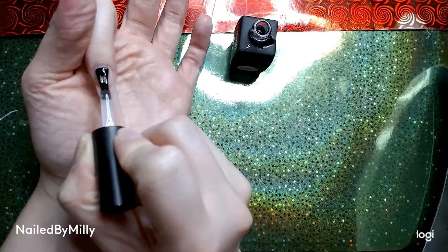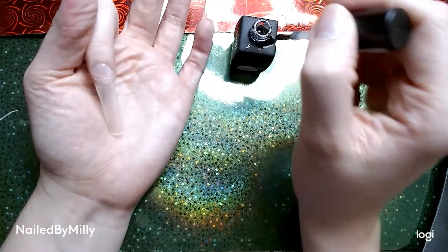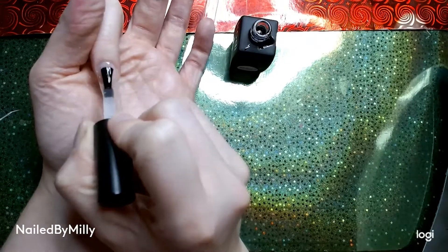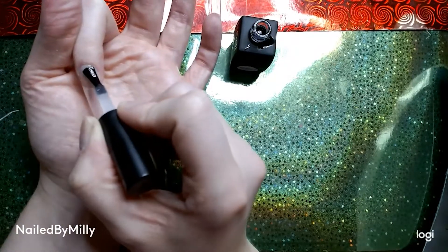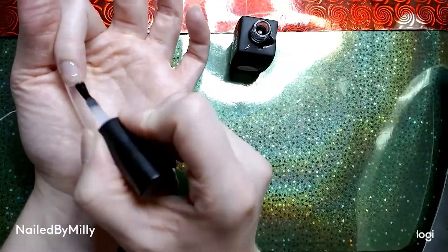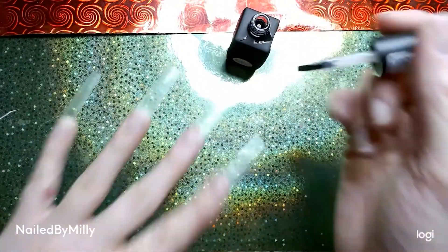You just have to take your hand out for a couple seconds and then put your hand back in and you'll be fine. I think I cured mine for 90 seconds probably, because it was still a little tacky when I put it in for just 30 seconds. I'm doing my thumb first and then the other four fingers.